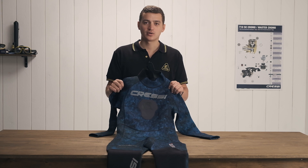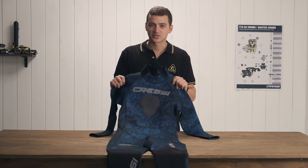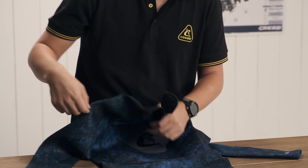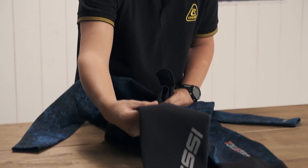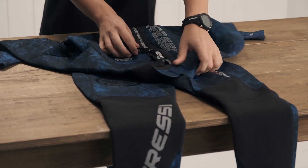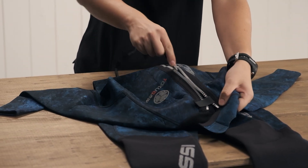Today I present to you the Tokugawa three millimeter one-piece back zip wetsuit. This wetsuit is going to feature a chest loading pad for loading your spear gun, reinforced knee pads, and a heavy-duty YKK zipper.